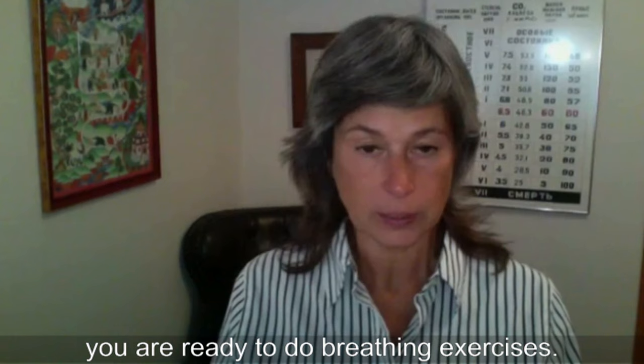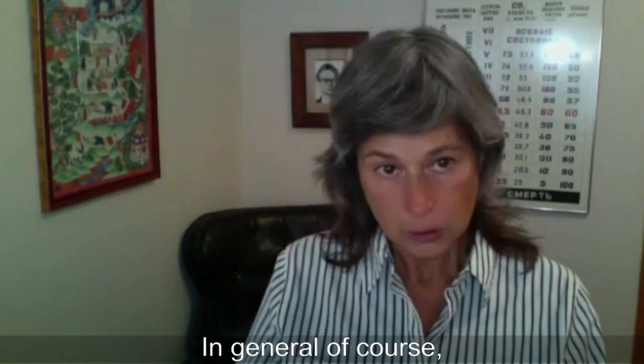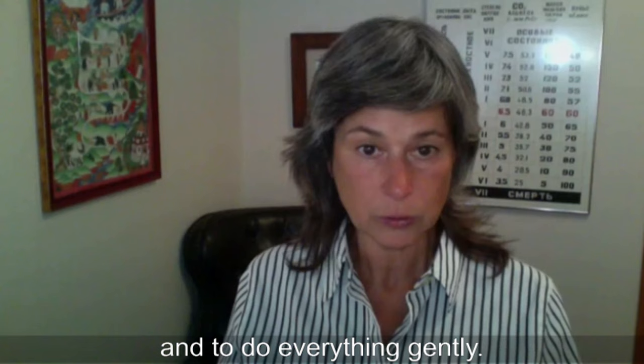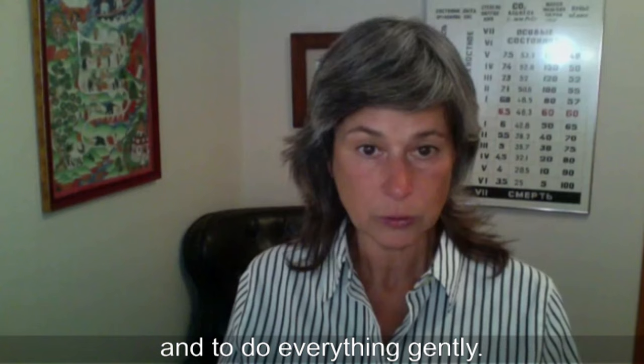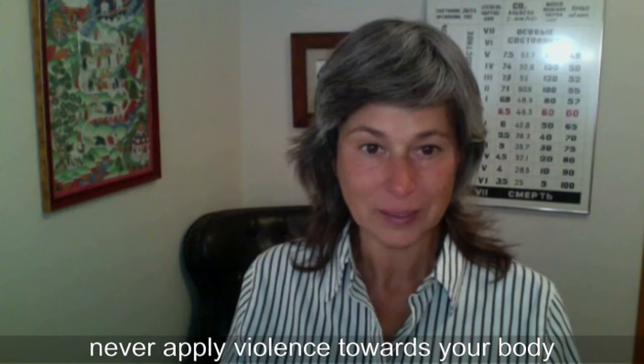When you know your control pause, you are ready to do breathing exercises. If you are not working with a breathing normalization specialist, you have to be extremely careful about your breathing. It's not easy to do the exercises correctly when no one is observing your breathing. Never apply violence towards your own body and especially towards your breathing — our life force.